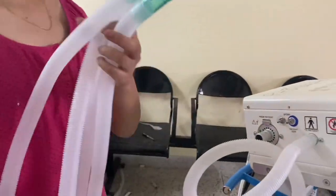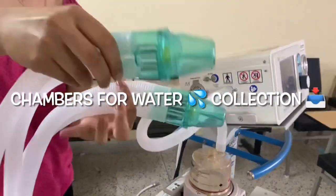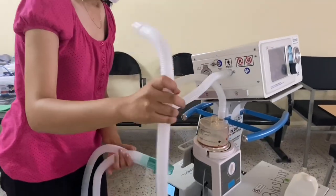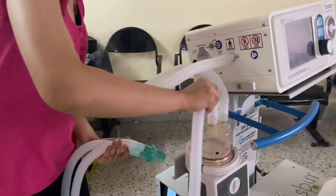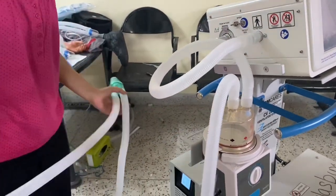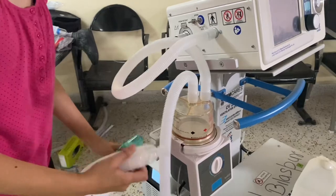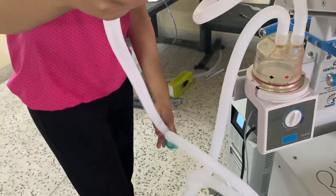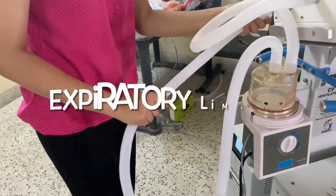Now let's attach the main circuit. Here you can see we have the water traps at the end — make sure they are closed tightly, else there will be a source of leak. Attach the free pipe to the humidifier, keeping the Y portion towards the patient. Next, attach the expiratory limb.